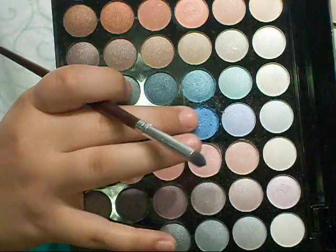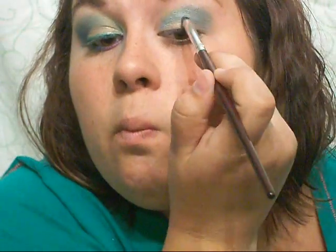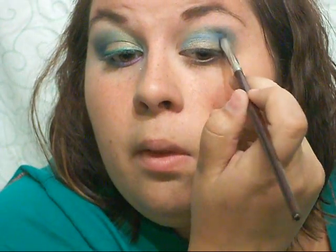Next I'm going into this palette and taking out that bright, almost metallic blue, and I'm going to apply that right in my crease and blend it a little bit with the teal and the olive colors.